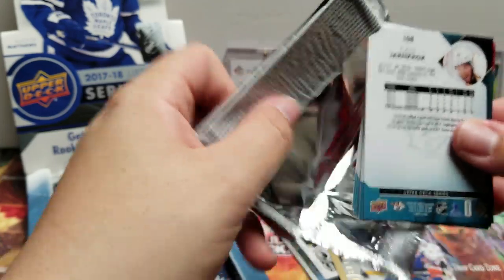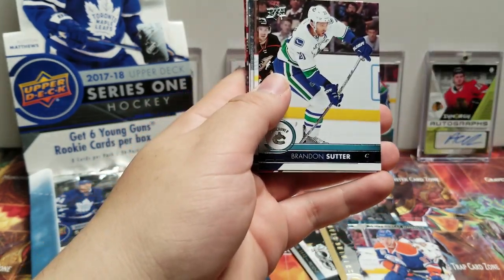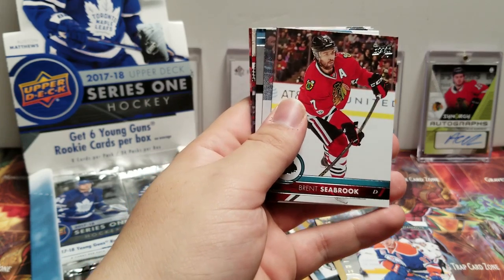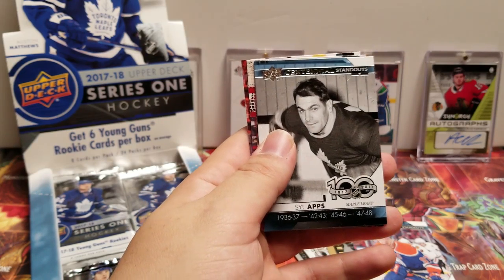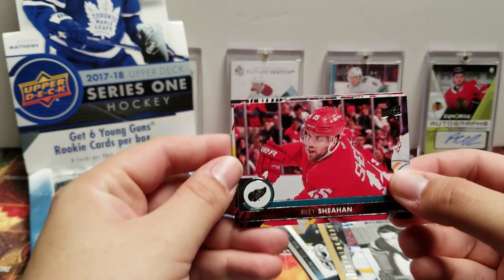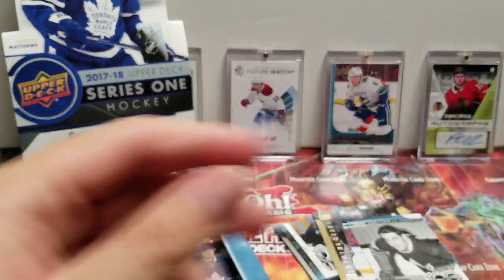Let's see what we got here. Anthony Mantha, Brandon Sutter, Brent Seabrook, Lee Stempniak. Another Centennial Standout — Syl Apps. I feel like this is a Centennial Standouts box. Riley Sheahan, Cam Ward, and Calle Jarnkrok.